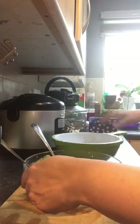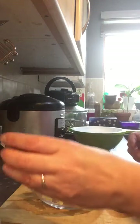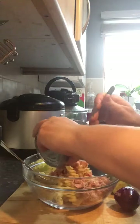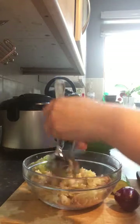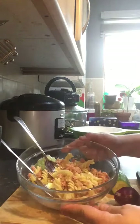So we've got our pasta here, and tuna — tuna flakes, tuna chunks from the tin. Don't worry about mixing yet, we're just gonna give it a mix after, so that's the base.